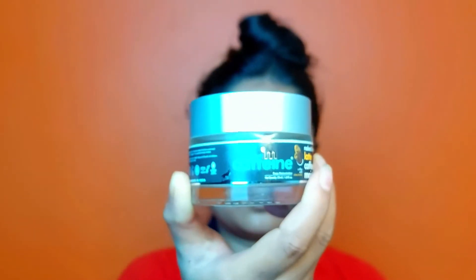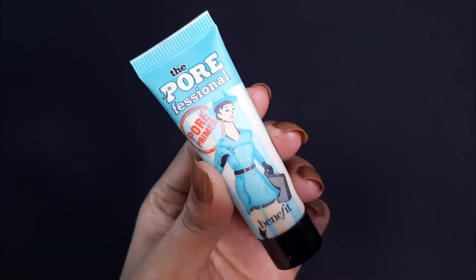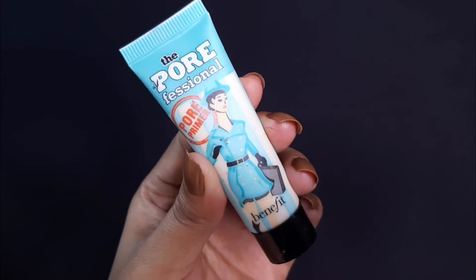I have used M Caffeine Coffee Moisturizer. Then I have used the Porefessional Pore Primer. I am going to use it wherever I have open pores — it will fill my pores and smooth the face.